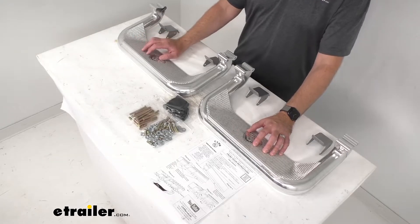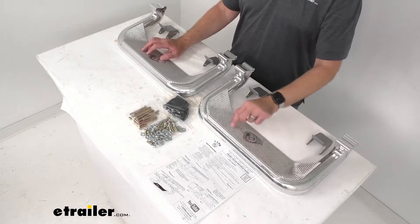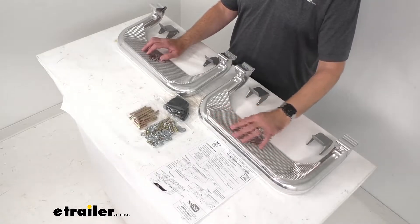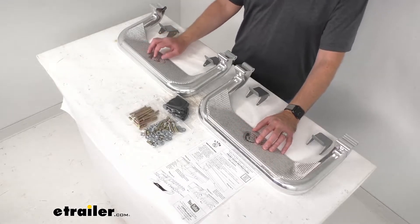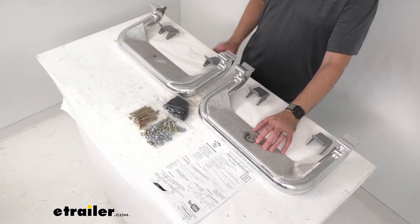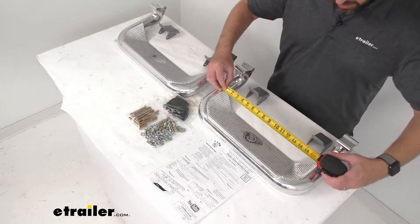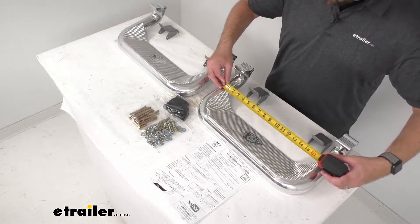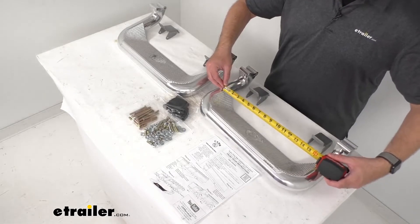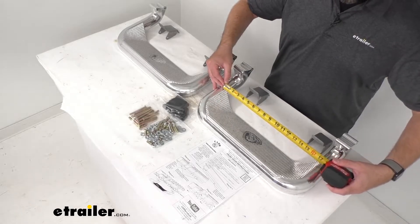The hoop style steps give you a large flat non-skid surface to get into and out of your vehicle. The overall length of the step area itself, looking at the longest point, we are sitting right at 17 inches long.